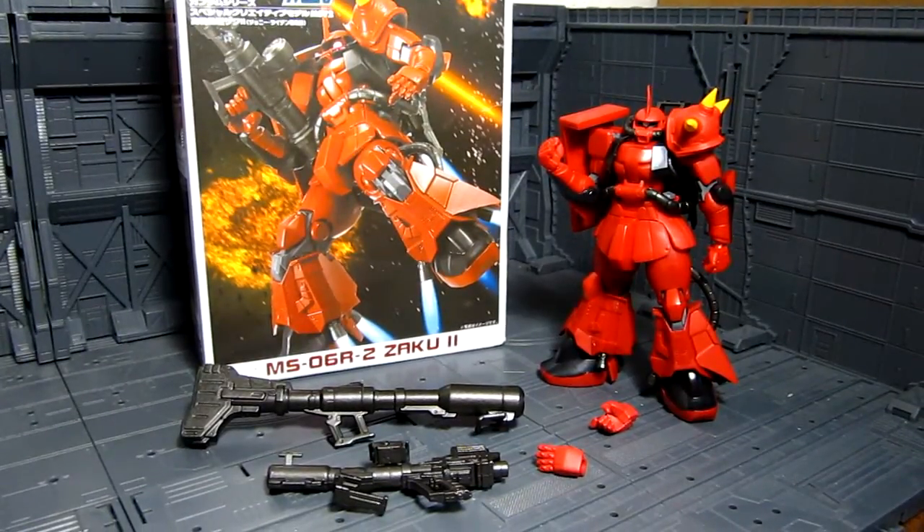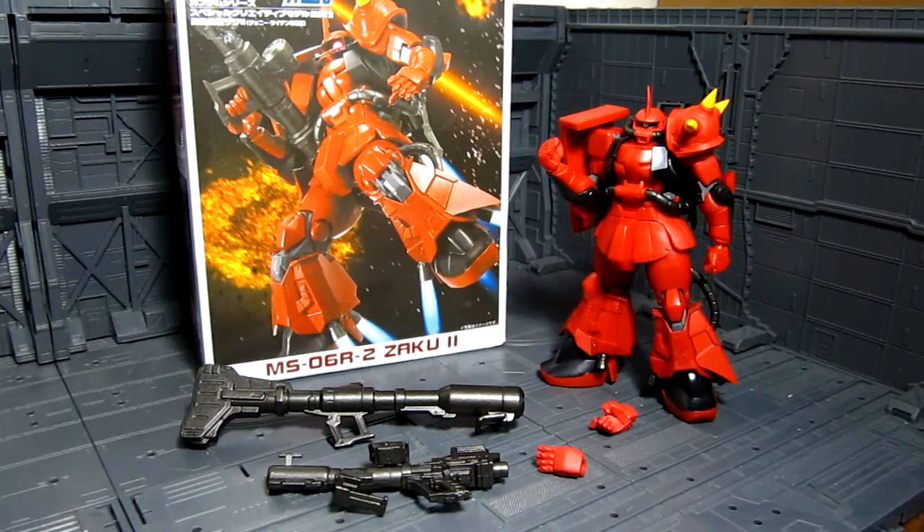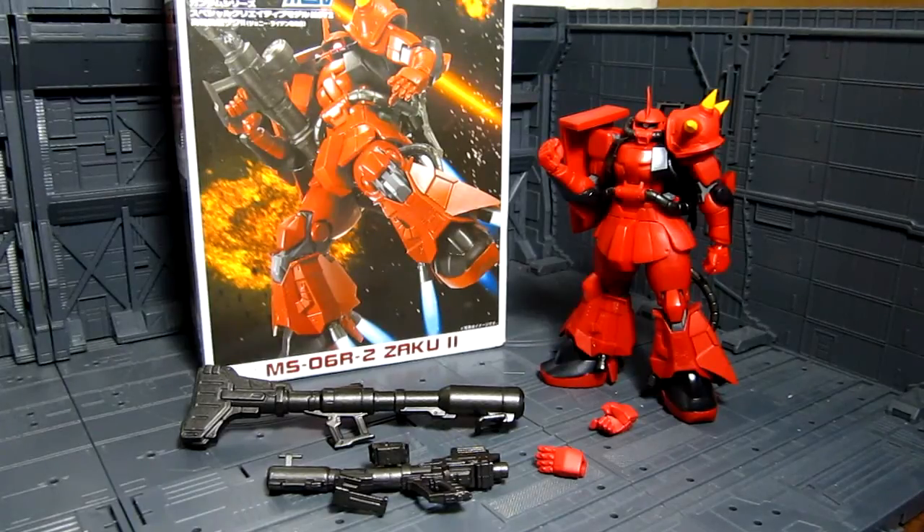Hey everyone, my name is Meets, welcome to my channel. Here's another SEM figure review, this time it's the Johnny Reedus Zaku 2. And as you can see in front of us, that's what's included in this figure, so not as much as the other ones, but I just wanted to try out the Zaku variant of the SEM figure line.